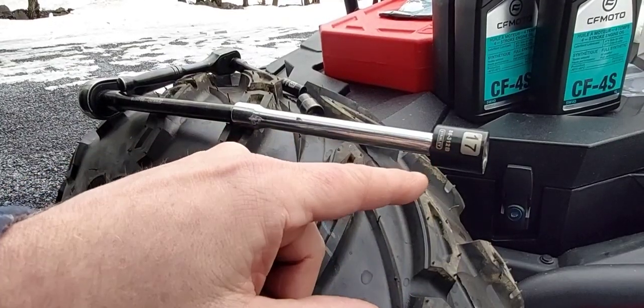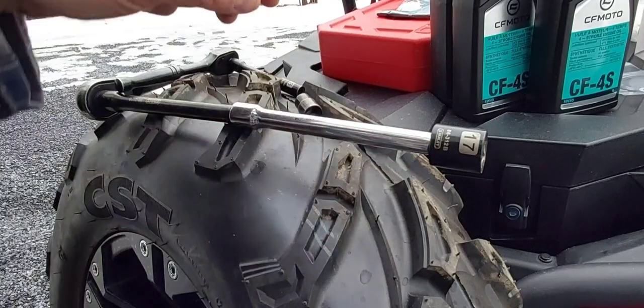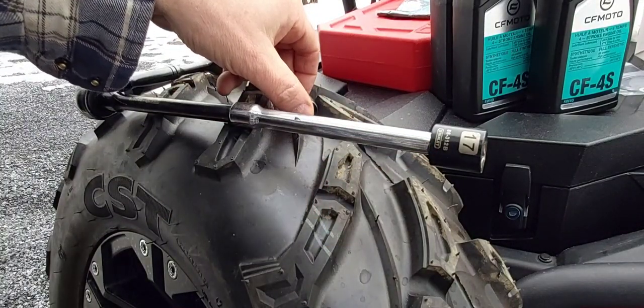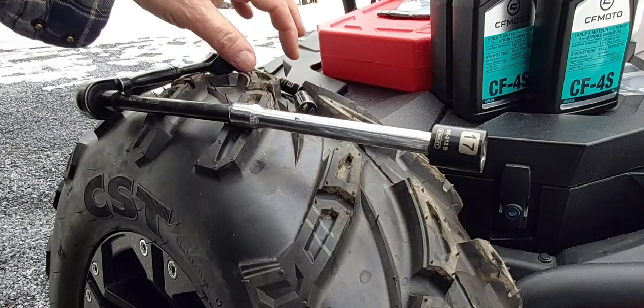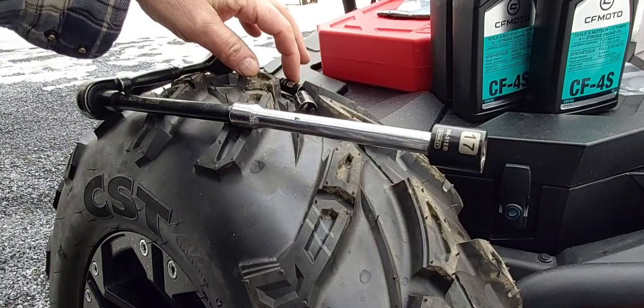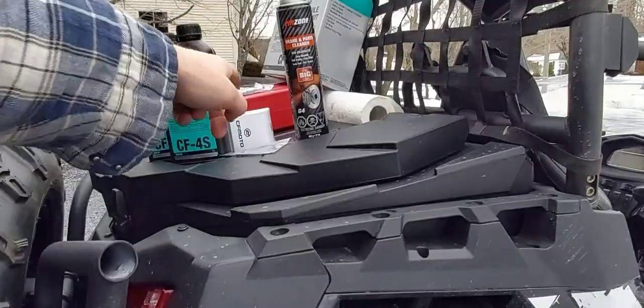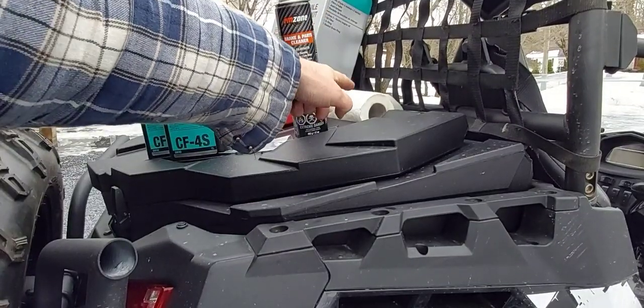You're going to need a 17 millimeter socket for your oil drain plug. You're going to need a 10 millimeter — that's to take off your air filter housing, which gives you a little more room to work. And an 8 millimeter, which is to take off your oil filter housing. You'll also need a pan to drain your oil into, brake cleaner, parts cleaner, and rags.